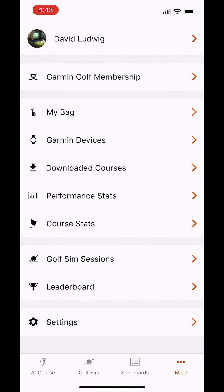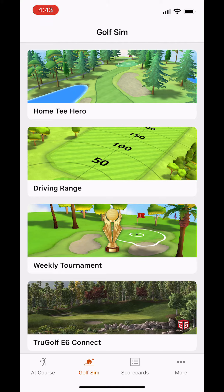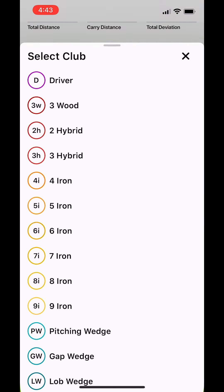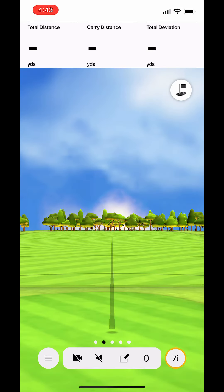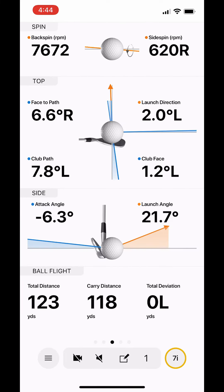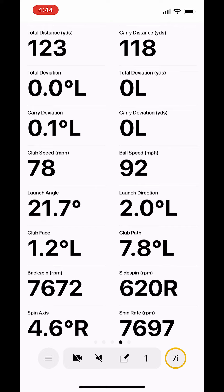We'll take it over to the driving range real quick and give it a test, make sure nothing's going side-to-side crazy. Zero degrees offline — I think we'll take it. Any questions about the Garmin calibration process, leave a comment below.